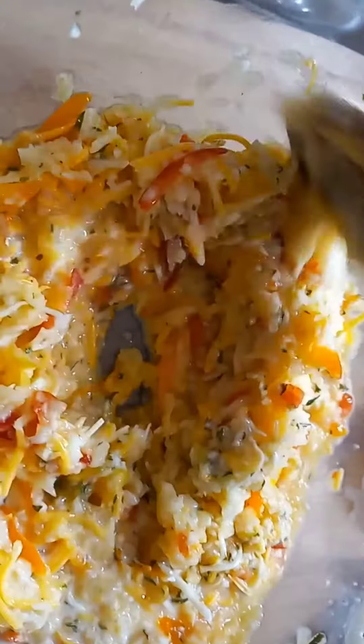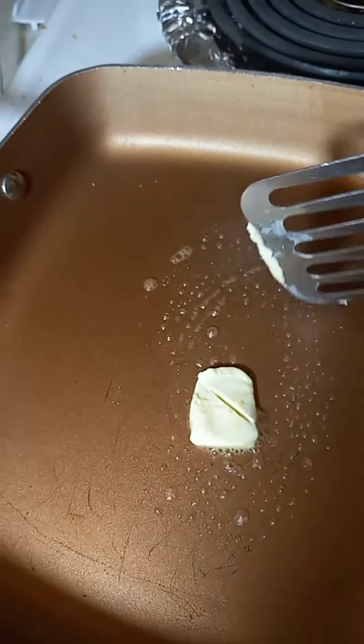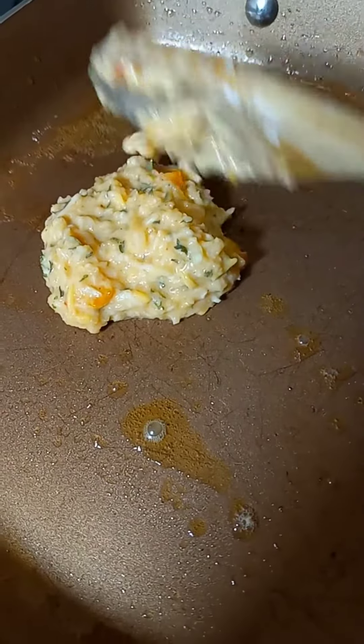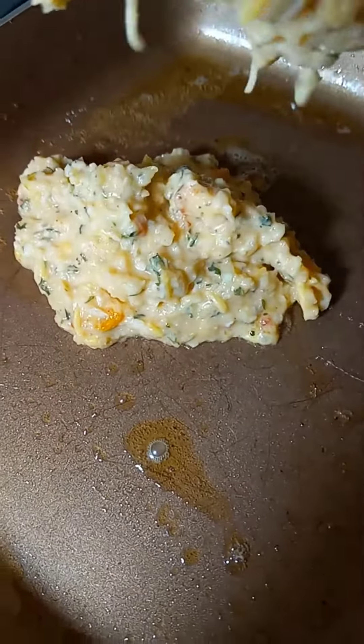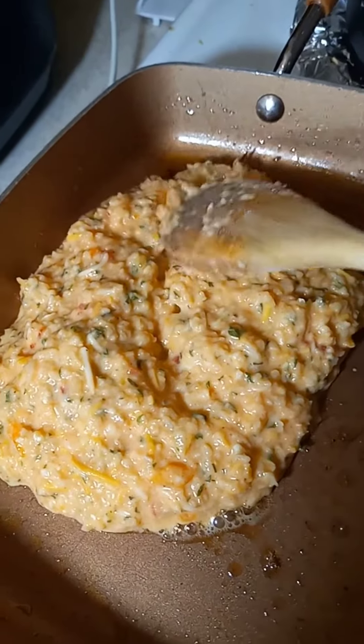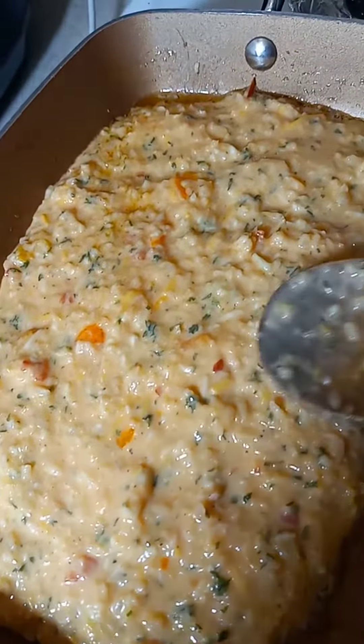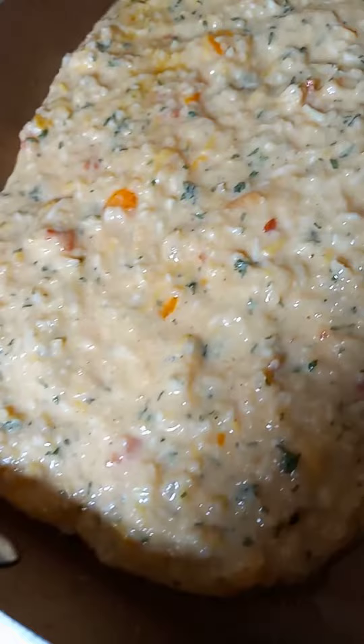I added one tablespoon of self-rising flour, and I'm putting it into this pan with half a teaspoon of butter. I'm going to let it cook on medium heat for about five minutes on each side.